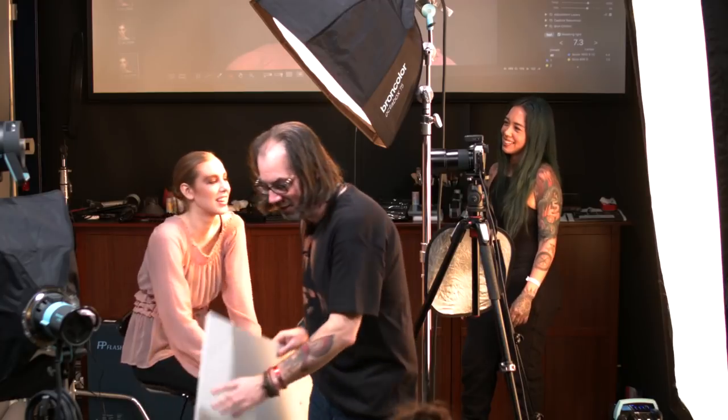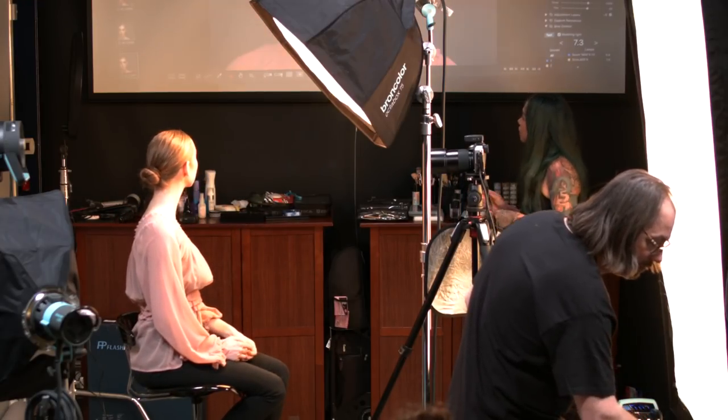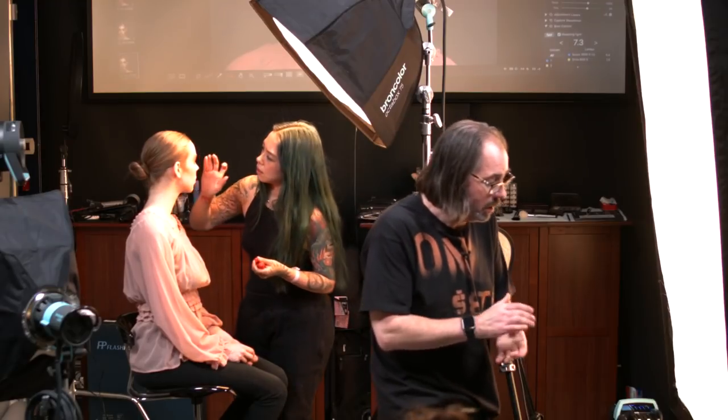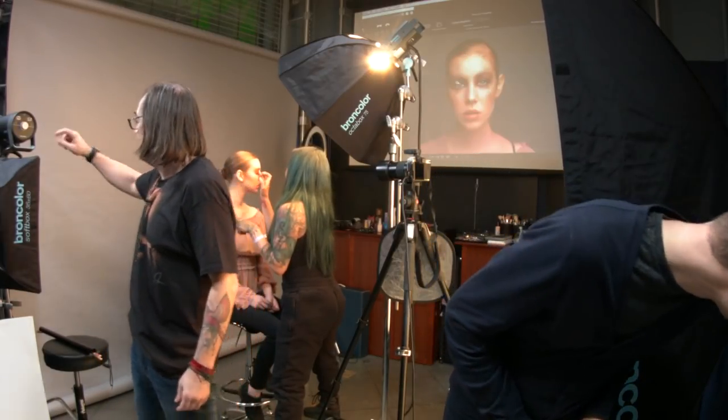Looking at the makeup, it seems fine, and we can add gloss now. Because this is a class, I'm going to jump ahead — on a real job I'd have everything lit with an assistant before the model was even on set. Now we're going to light the background: a plain gray background that's getting a little spill from the front light.